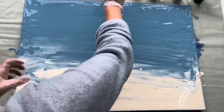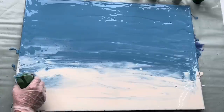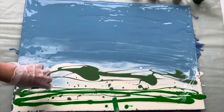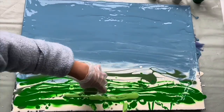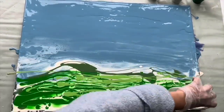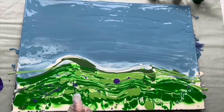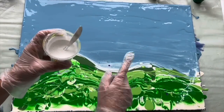Now comes time for green. I'm going to spread this shade of green here on the bottom, here and there. I also have this leftover purple, so I'm going to spread it just little blobs of purple — not too much, just a little bit to add some interesting contrast — and then white and light blue here on the top.